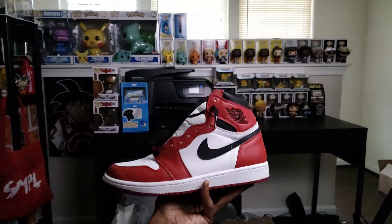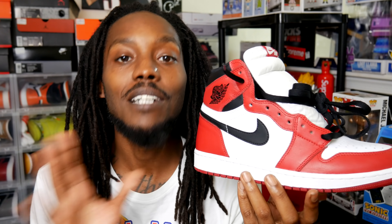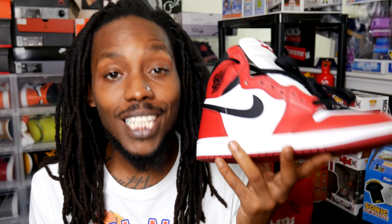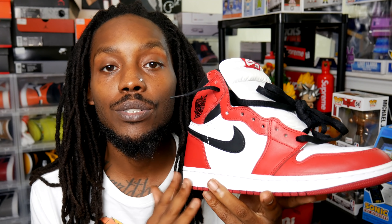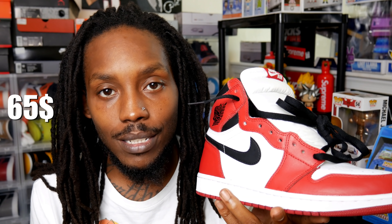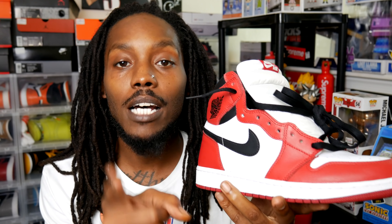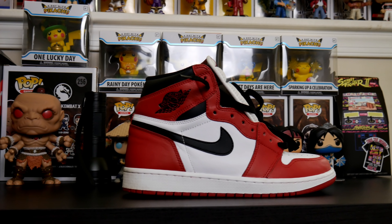Starting it off with the Air Jordan 1, broski. If you see any dirt, please excuse that — real sneakerheads do wear their shoes. No shots at anybody who collects and keeps them deadstocked, but I rock mine. Released in 1985 and designed by Peter Moore, we got the Air Jordan 1. When the shoe originally released it retailed for 65 bucks. Right now they're going for 160, and that is absolute proof that I was born in the wrong era.